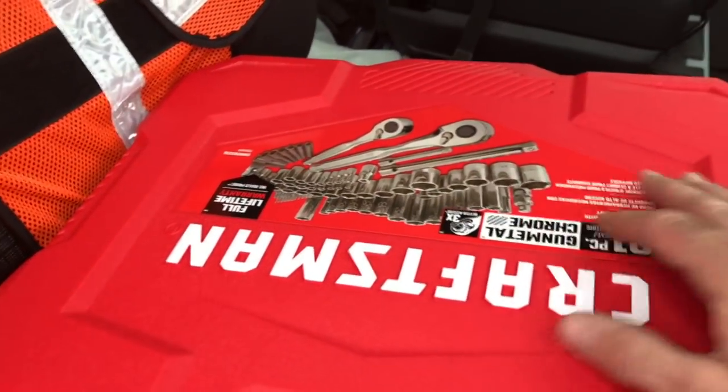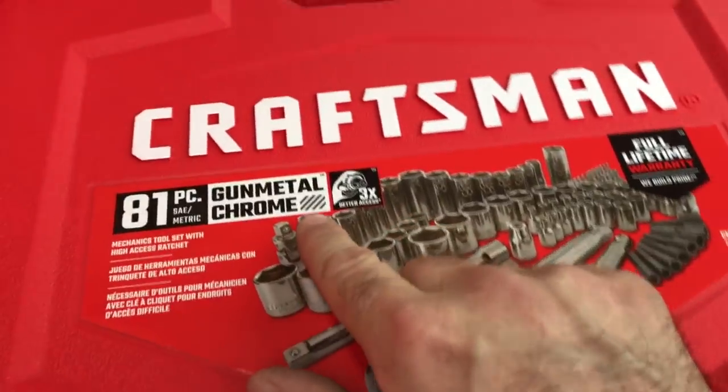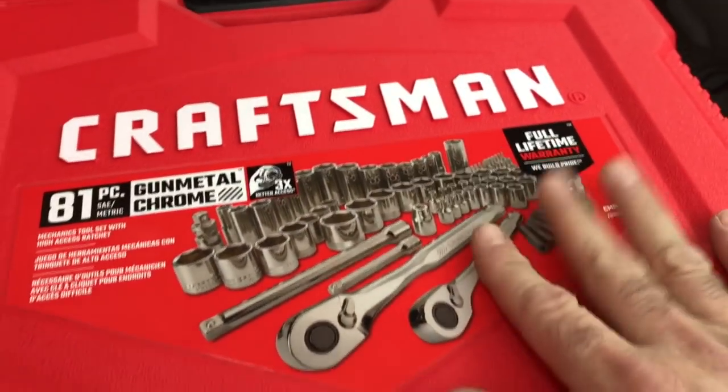I just came from Lowe's. I decided I was going to pick up the new Craftsman 81-piece gunmetal chrome socket set.